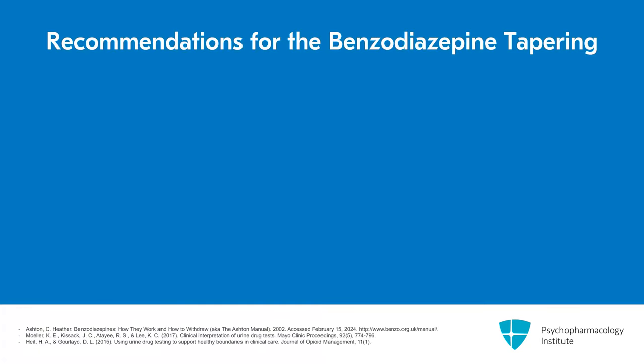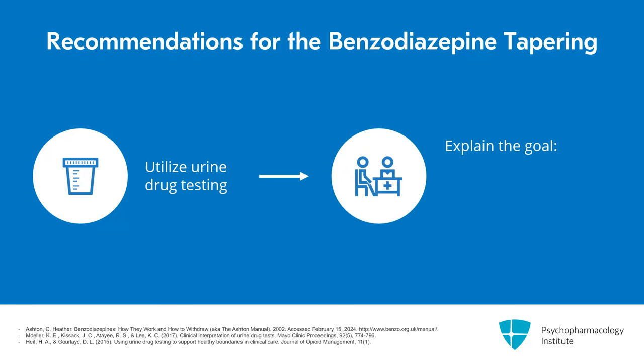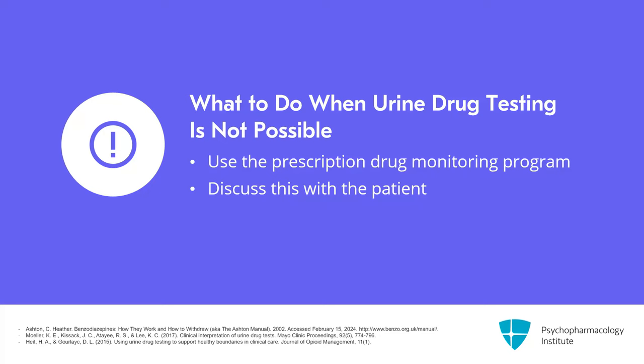I would encourage everyone to have urine drug testing be part of their taper process when it's available. I always tell patients the point is not to catch them — the point is to make sure we have a complete picture of everything they are using so we can minimize their risks and know what else may be contributing to their symptoms. If urine drug testing is not possible, still make sure you're utilizing the prescription drug monitoring program so you're aware of any other controlled substances that are prescribed, including other benzodiazepine prescriptions they may have gotten recently or in the past.